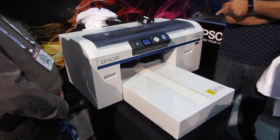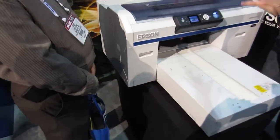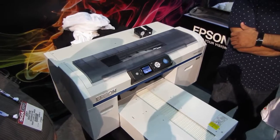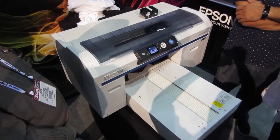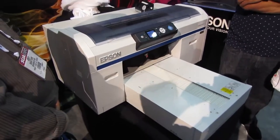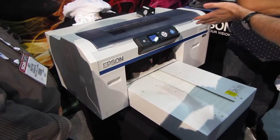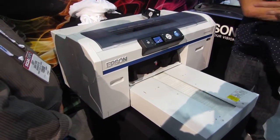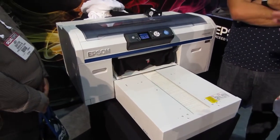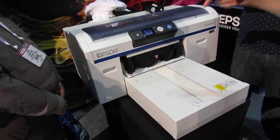How fast is it in this mode? This mode is a full bed — a big bed, a big image with white. This print is going to be a worst-case time, about a 2.5 to 3 minute print. That's full black — not a little black. Without white it's faster. If all you're going to do is print without white, we have another model of this printer that only prints color — 80% faster than this. That thing flies. This will be our biggest seller in the world.